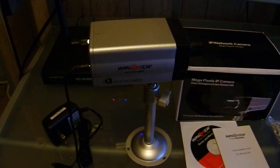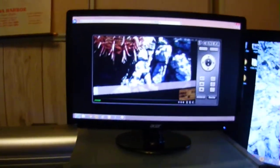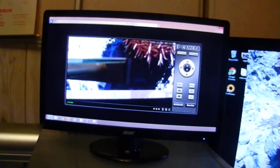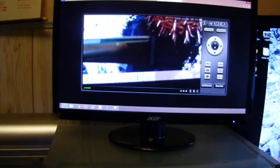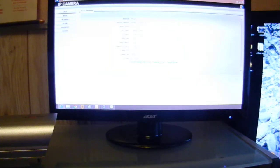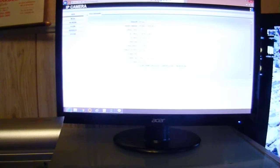What I'm going to do — I already logged in. You can log directly into the camera. The camera has built-in software. If you go to the system setup, you have a network, alarm, and advanced system menu.